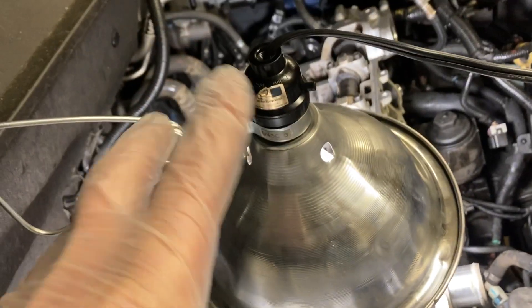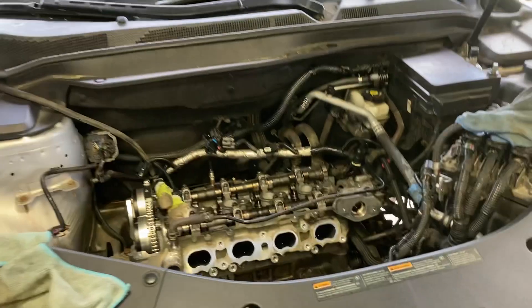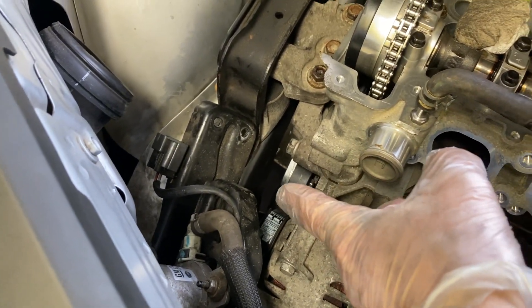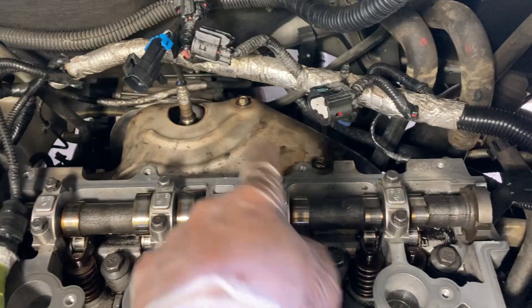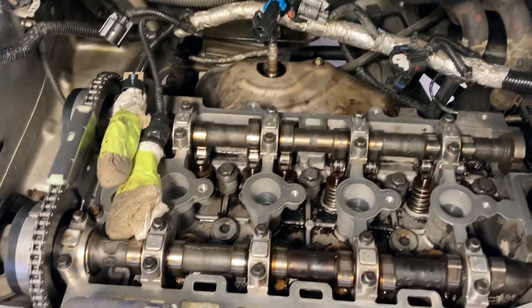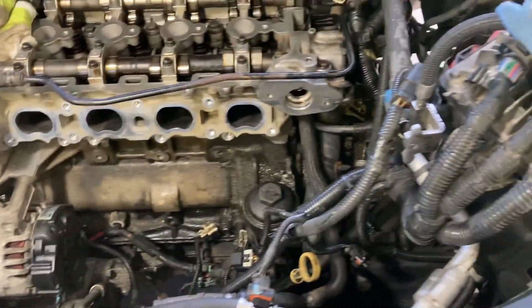That's a beautiful day — getting a fresh start early in the morning. I've got the alternator on, the tensioner, the belt, and all that, as well as the motor mount set up. Just plugging along — got the exhaust shield back on. Don't forget about the ground wire on the back of the head, and underneath that is a cam position sensor. That's about as far as I've gotten so far, so I'll keep plugging away one step at a time.